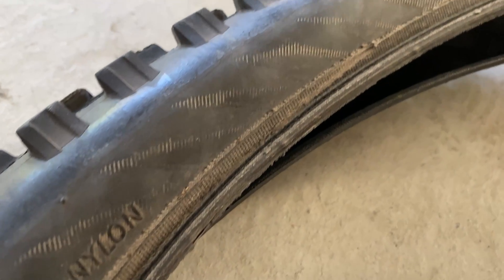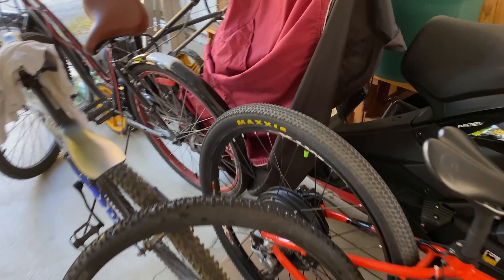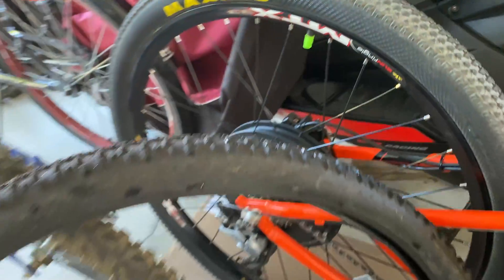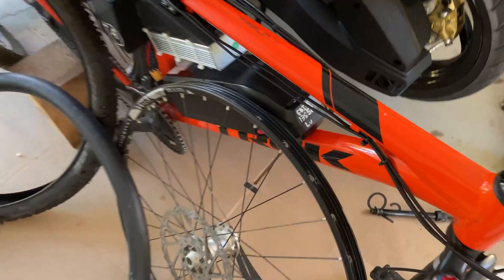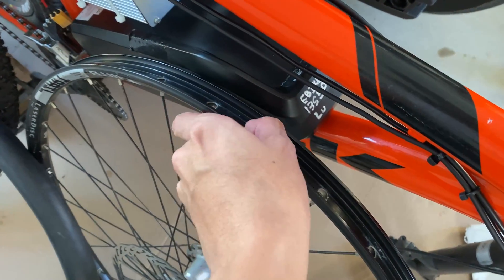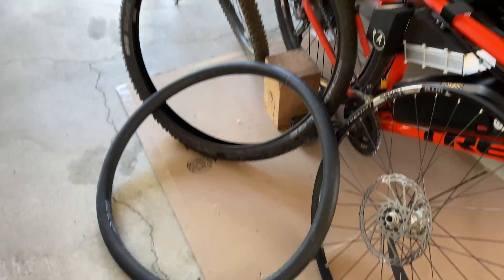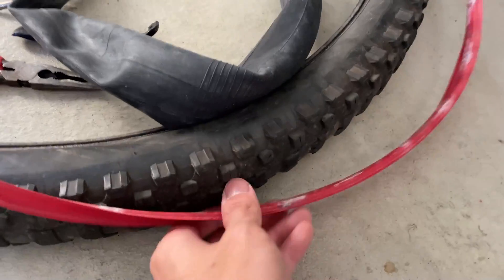If you can take one thing away, it's to use Slime. At the EV company I worked at over the summer — which does EV sales, repairs, and rides — the Onewheels that had tire sealant inside were the ones that needed to be replaced from wear, not punctures. The main concern a mountain biker might raise is that rotating mass is increased, but because we have an electric motor, the additional mass is negligible.